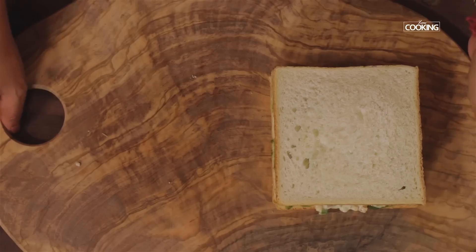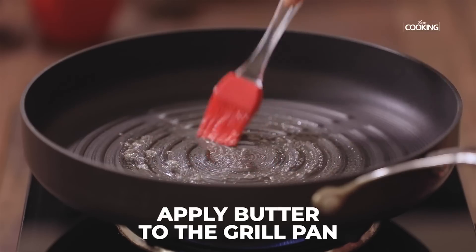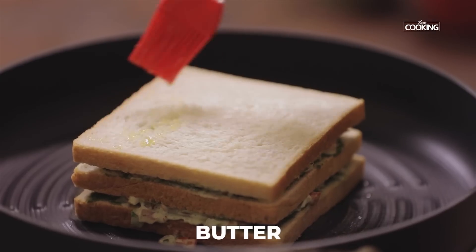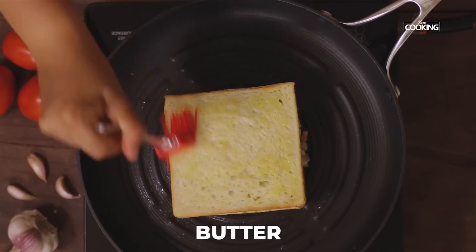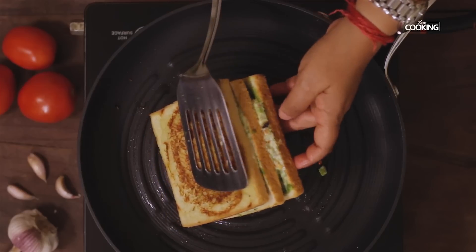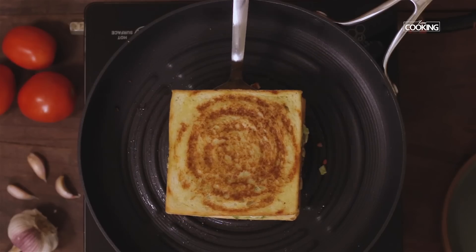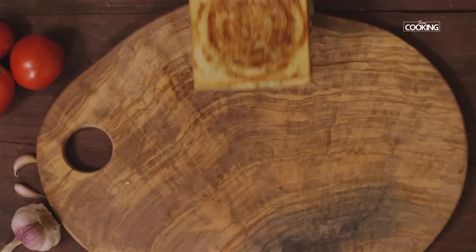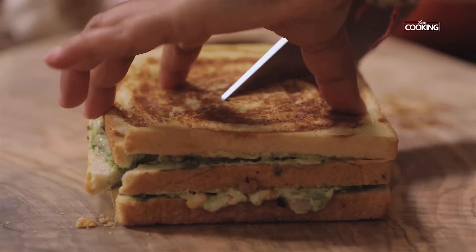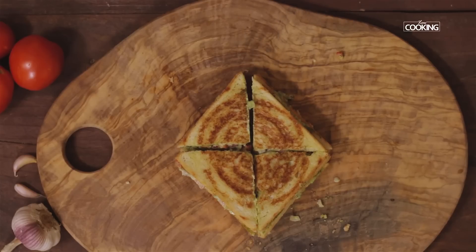Now I am going to grill this sandwich. Place the sandwich on the pan and keep the flame on medium. Apply a little butter on top of the bread slice and gently flip it over. The sandwich is ready.